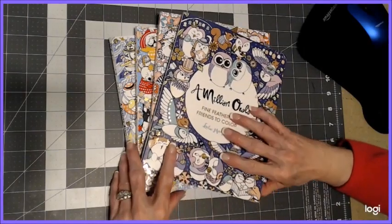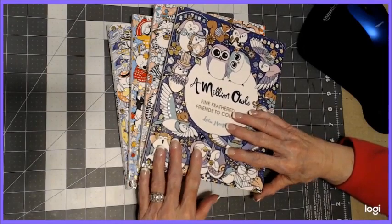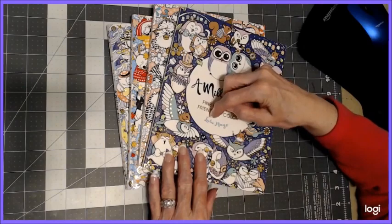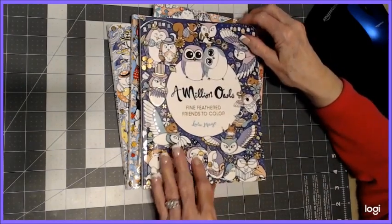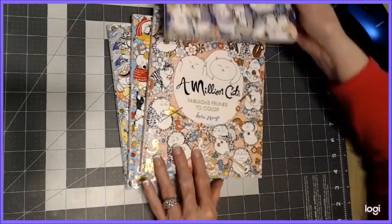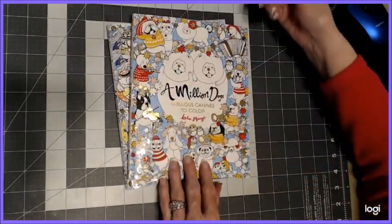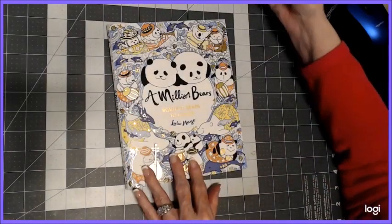Hello, everyone. Thank you for stopping by. This is Sandy from Color Creatively, and I'm going to give you a flip through of four books by Lulu Mayo. The first one is A Million Owls, the second is A Million Cats, A Million Dogs, and A Million Bears.